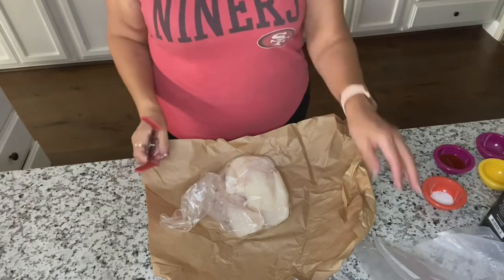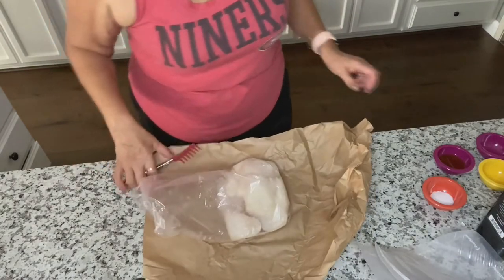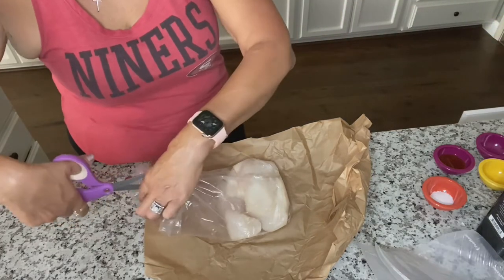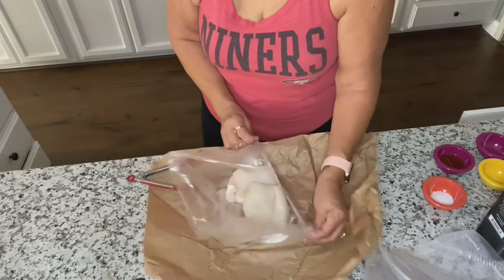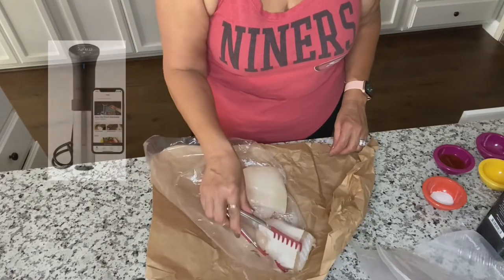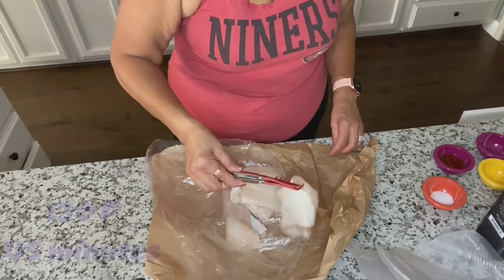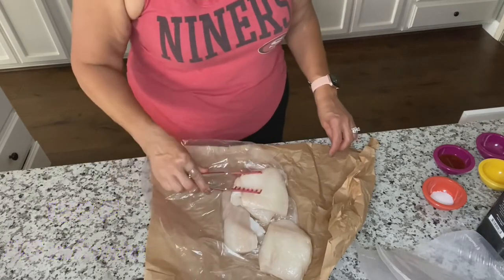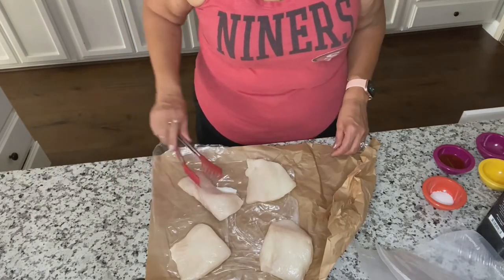Now that I've prepared my two bags, we are going to open the fish packaging. If you heard that buzzing sound, that is the ANOVA reaching its temperature. These are going to cook at 130 degrees Fahrenheit for approximately 45 minutes. It looks like we have four fillets here, so I'm going to season all four of them.